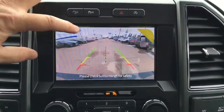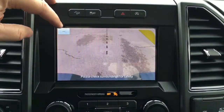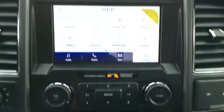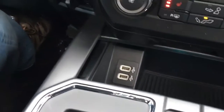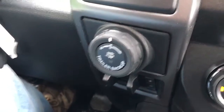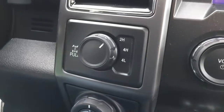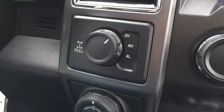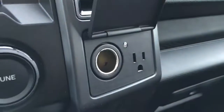Kicking it in reverse, it does have a backup cam with guidelines and a reverse sensing system. The plus button allows you to zoom in when making a trailer connection. Down below that, media controls. Climate controls — it does have heated seats. A little cubby storage with two USB ports. Off to the left and bottom, there's a trailer brake controller, trailer backup assist, and shift-on-the-fly four-wheel drive. You can electronically lock your rear differential by pulling that button out. Off to the right, there's a 12-volt DC and AC 110 power outlet.